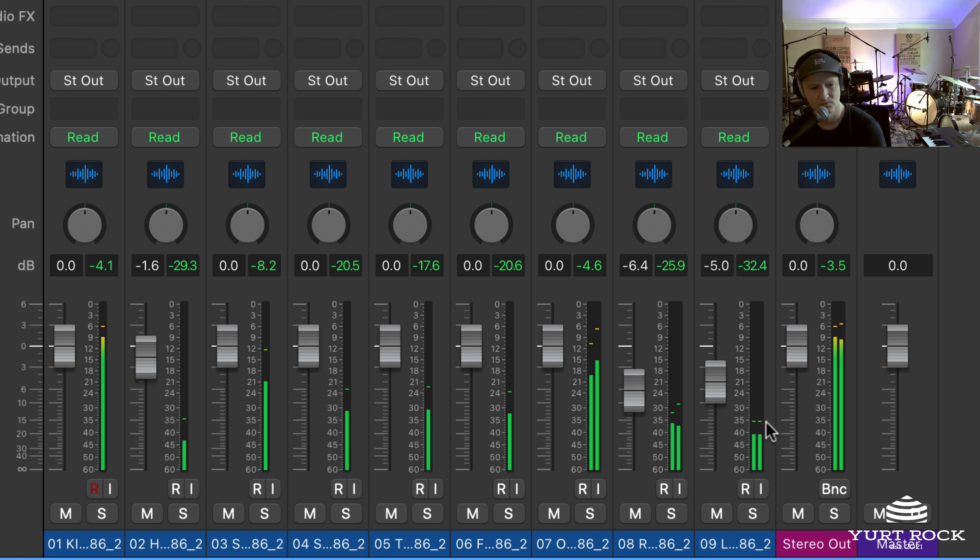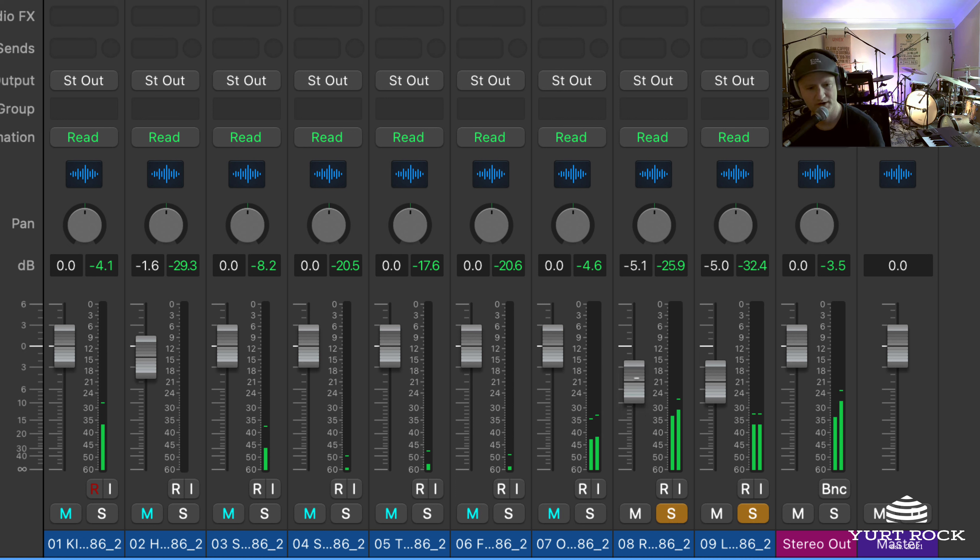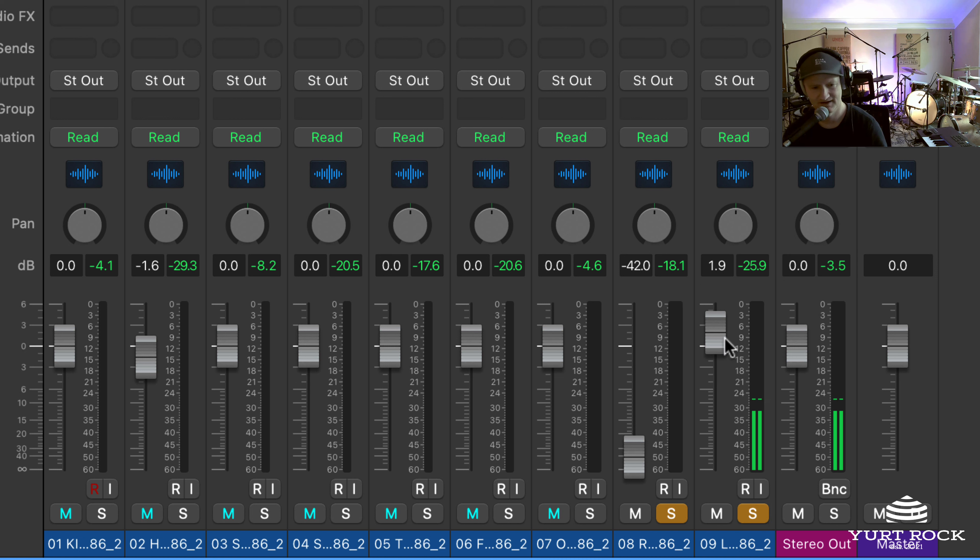Overhead, and then what really makes this pack special are these 2 room mics. One is kind of your standard room mic — gives you more of a bigger, roomy sound as opposed to a tight drum sound. And this other one was a mic way up in the loft of the recording studio, squashed extra hard with a compressor. This one really helps you bring in a more aggressive, trashy, bigger sound into your mix. These 2 are really great to play with to dial in the size of the drum sound you're looking for.